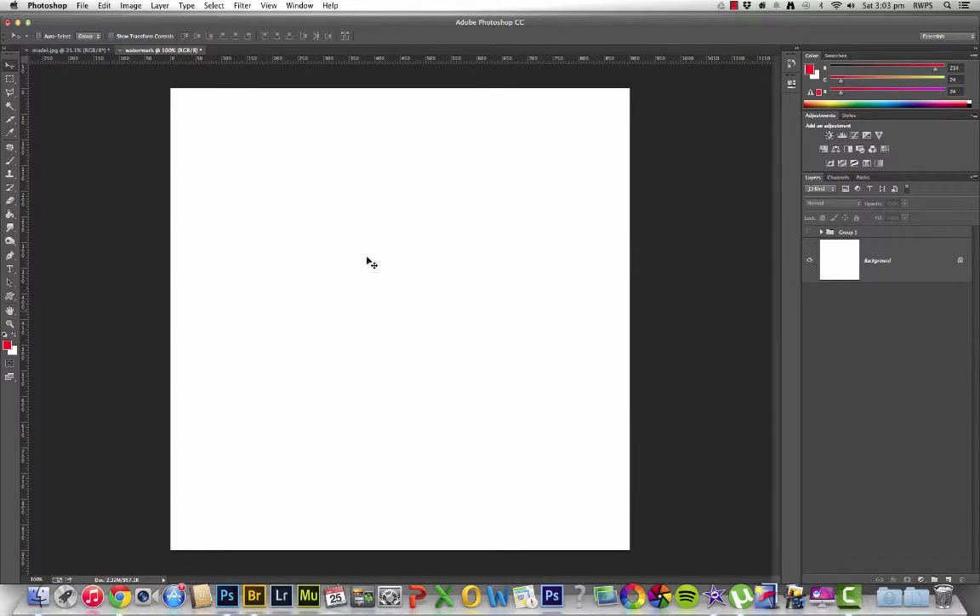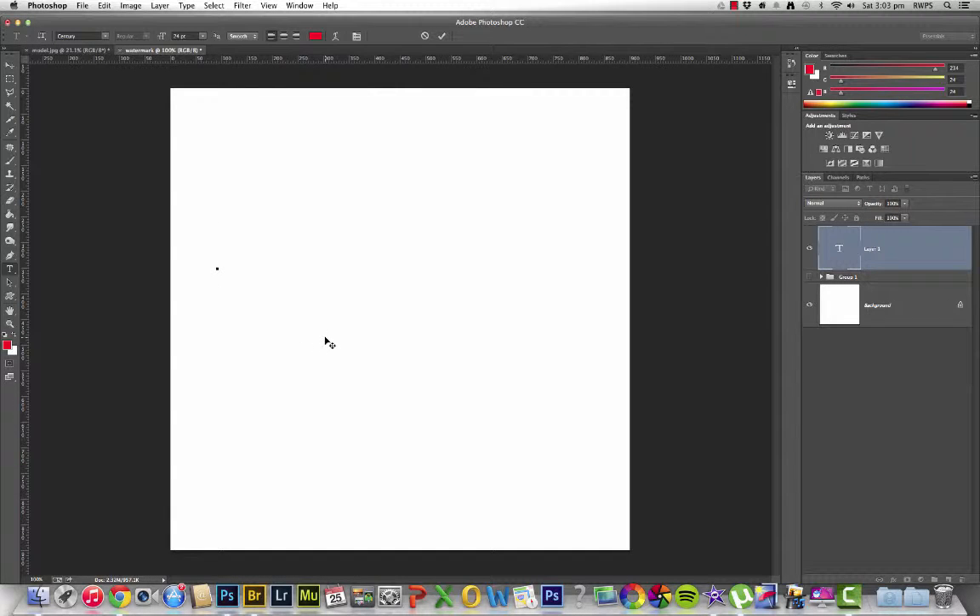Once you've done that and you've got a document that looks like this — 900 by 900 — then what you want to do is create whatever logo or watermark you want and put it into this area. And that could be anything. You could just use your text tool and type in your name. That's one way of doing it.